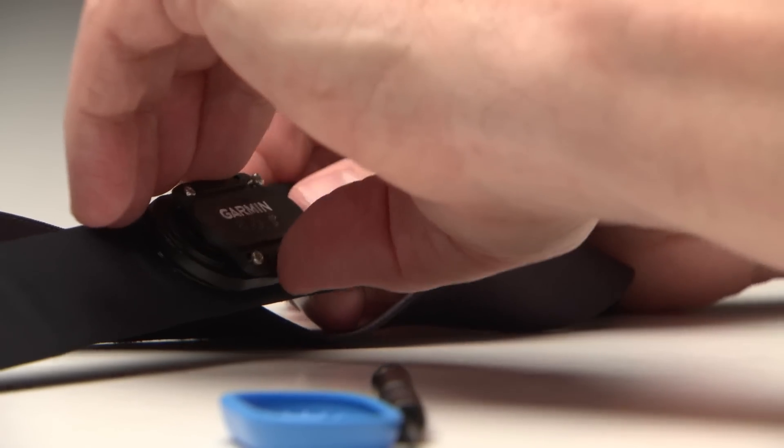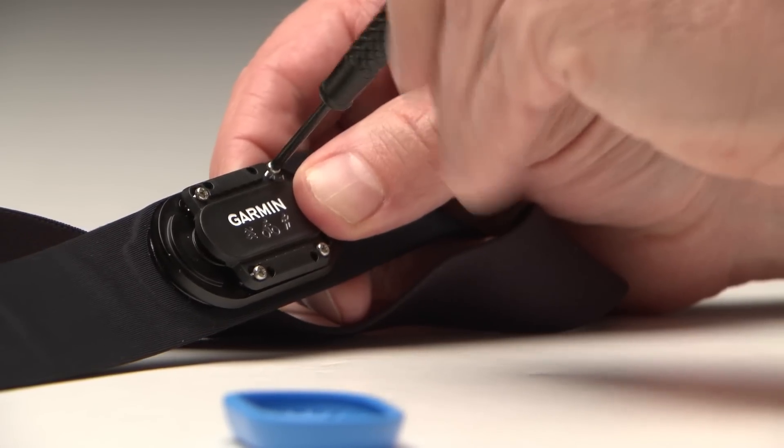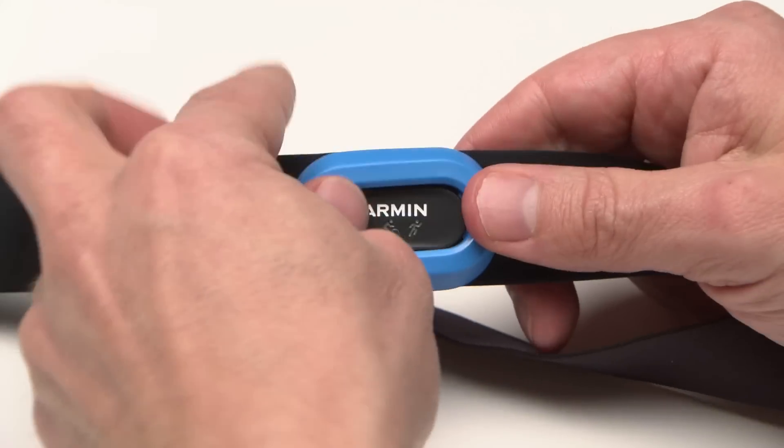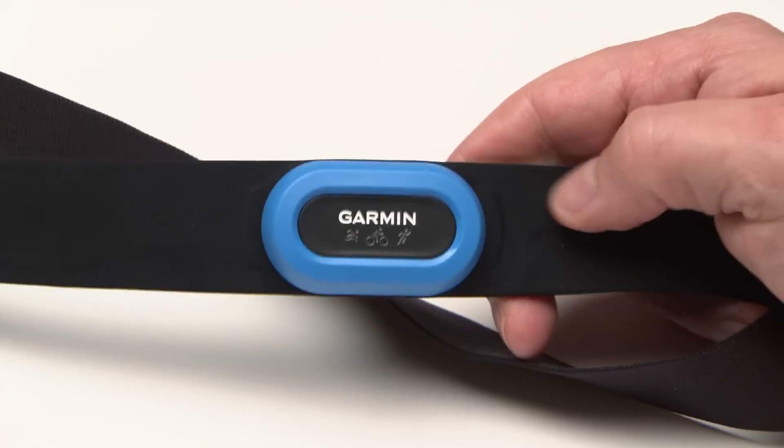Place the cover back on, paying close attention to the orientation. Make sure each screw is aligned properly, then firmly tighten the screws. Put the ring back on the module. Now the HRM is ready to use.